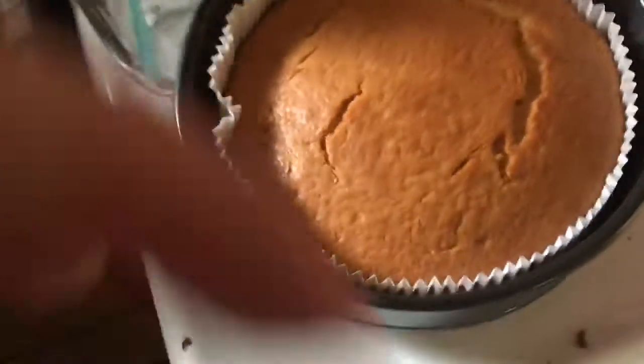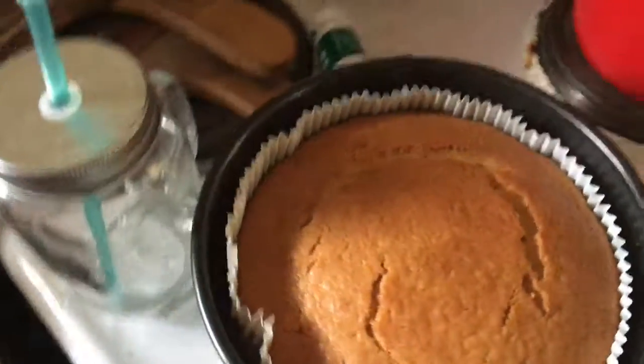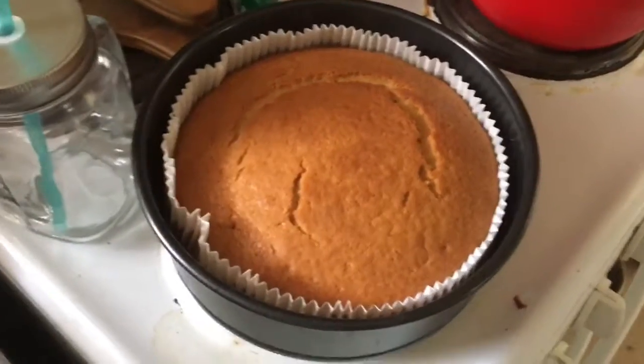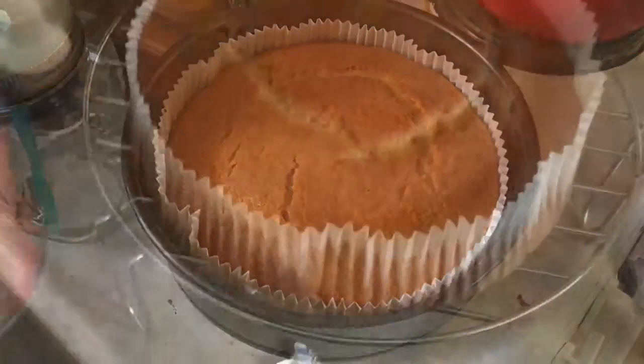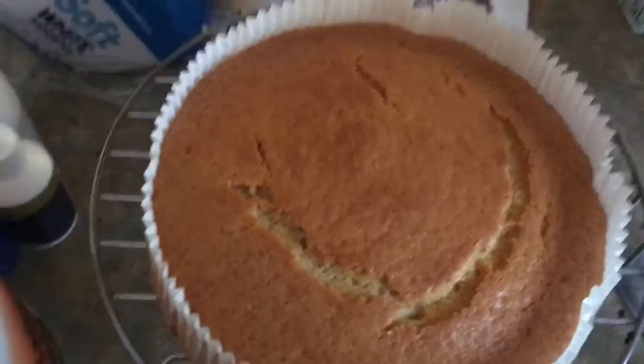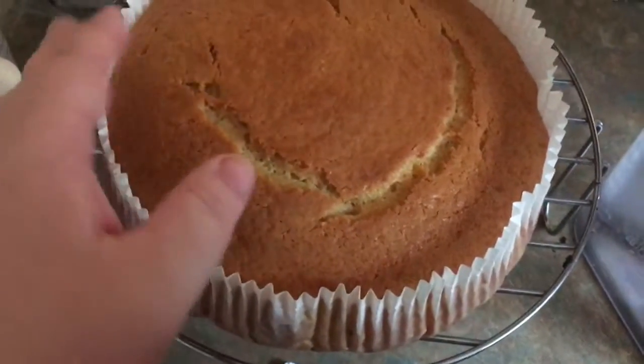So this is the cooked cake. We'll have to take it out of the pan. We just need to wait for it to cool, then we can frost it.